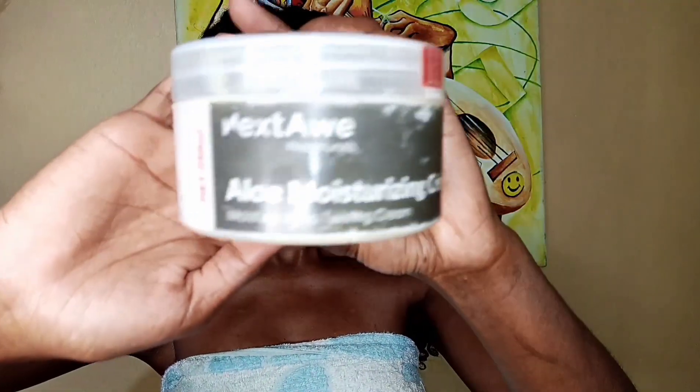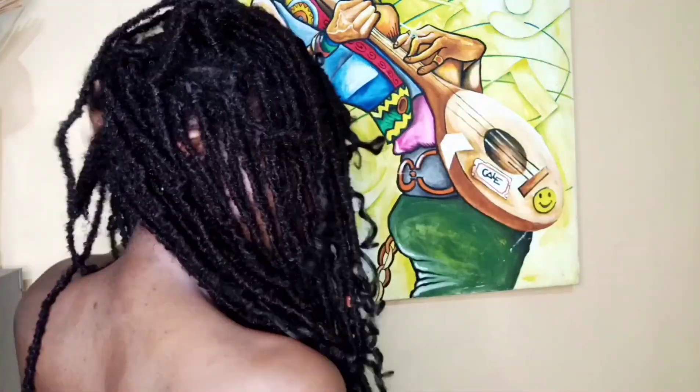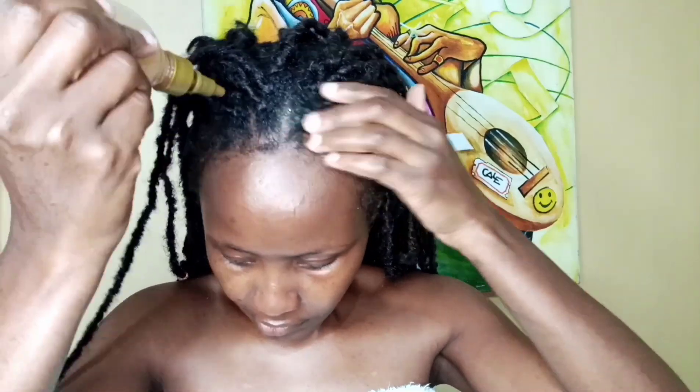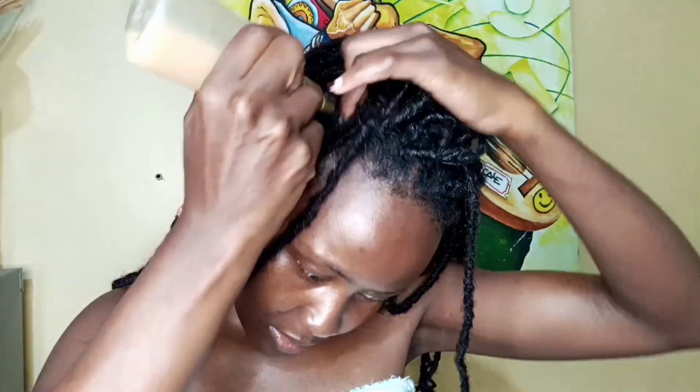It's time to moisturize my hair. I'm going to use aloe moisturizing cream from Next to Natural, applying it and also focusing on the edges — I love taking care of my edges. Make sure you moisturize every part of your hair. Next, I'm applying my scalp oil directly on the scalp and massaging it through the hair to ensure it absorbs and helps seal in the moisture.